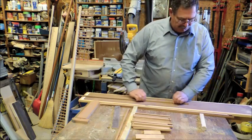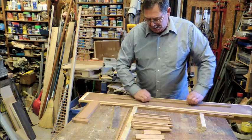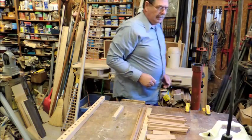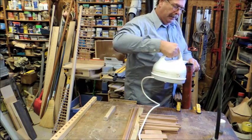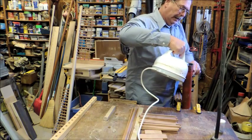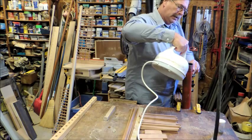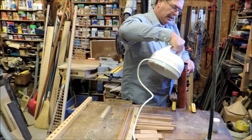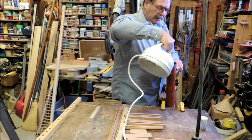This is recycled wood — I took the garden swing down last year and I'm reusing the wood. Here we're just adding some water to this pipe. What I do is soften the fibers in the wood by submerging them in hot water.